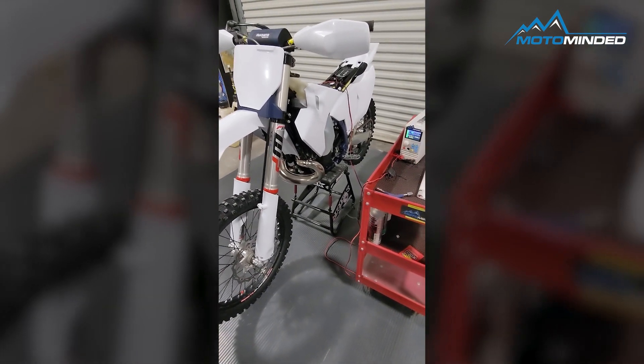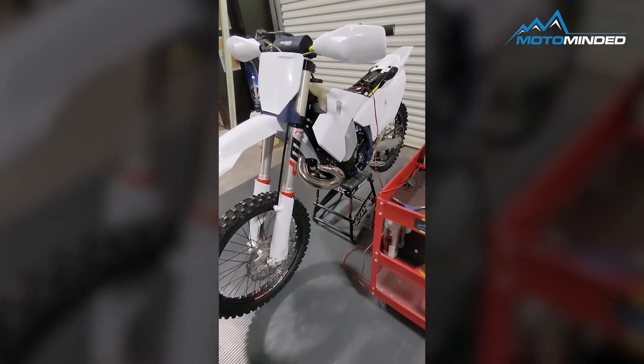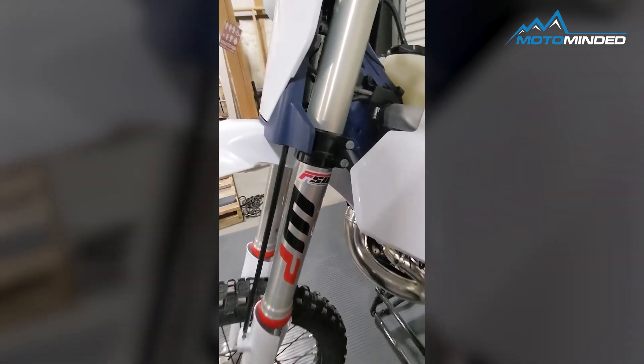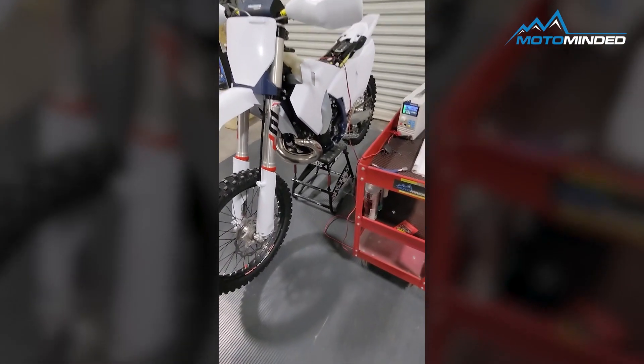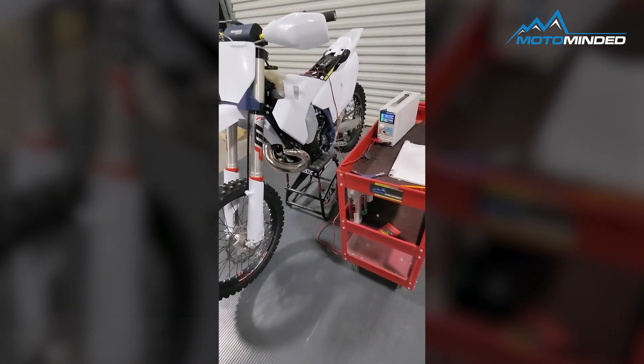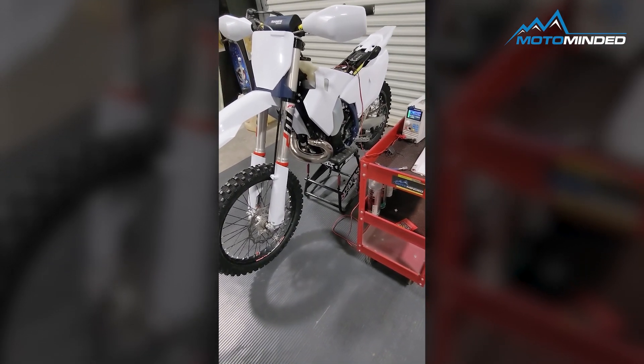Hello, Moto friends. Today we have a 23300TX in the shop, thanks to our friends at Factory Suspension Works in Montrose, Colorado. They do our suspension — great stuff — and we really appreciate the bike loan so we could figure out and load test this stator to see what limits we have with this.